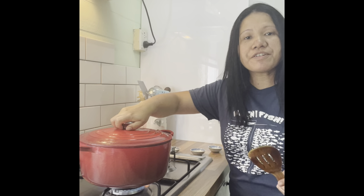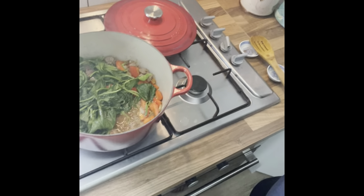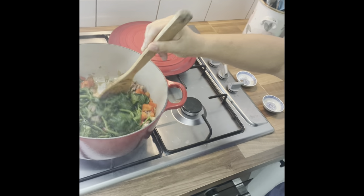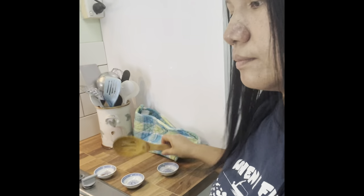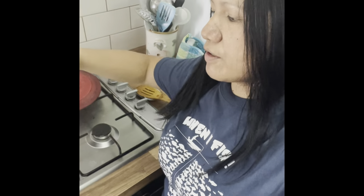I'll cover this for three minutes. Now that's our kangkung. I will put a tiny, tiny bit of soy sauce — I already put chicken sauce. Stir it. I don't want it to be overcooked, so I'll turn it off and just leave it open.